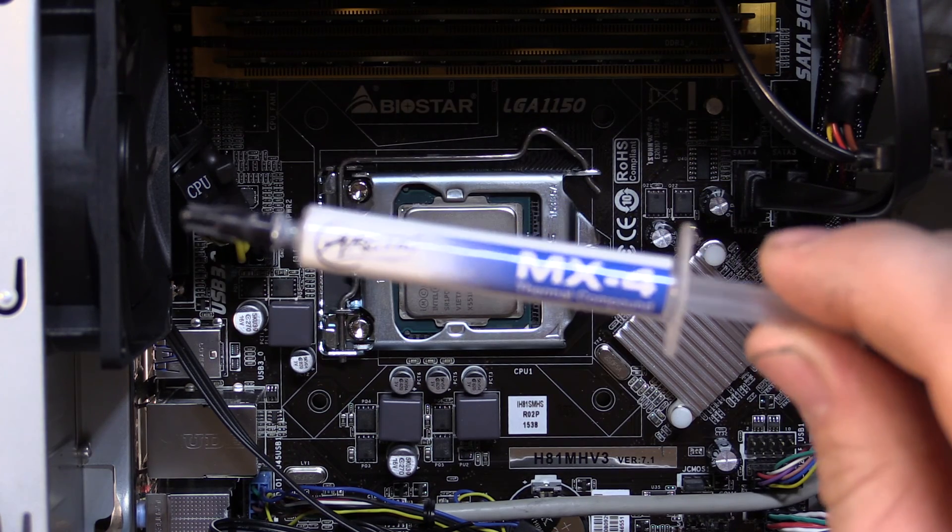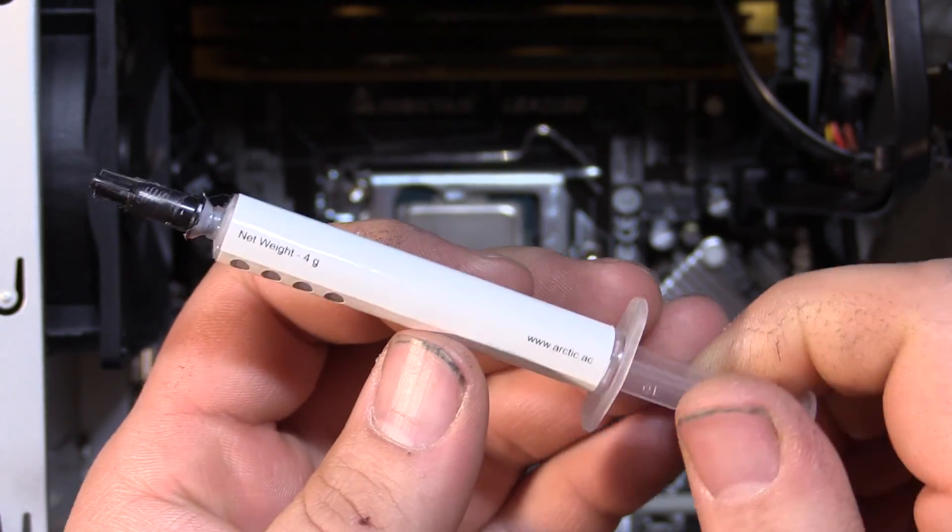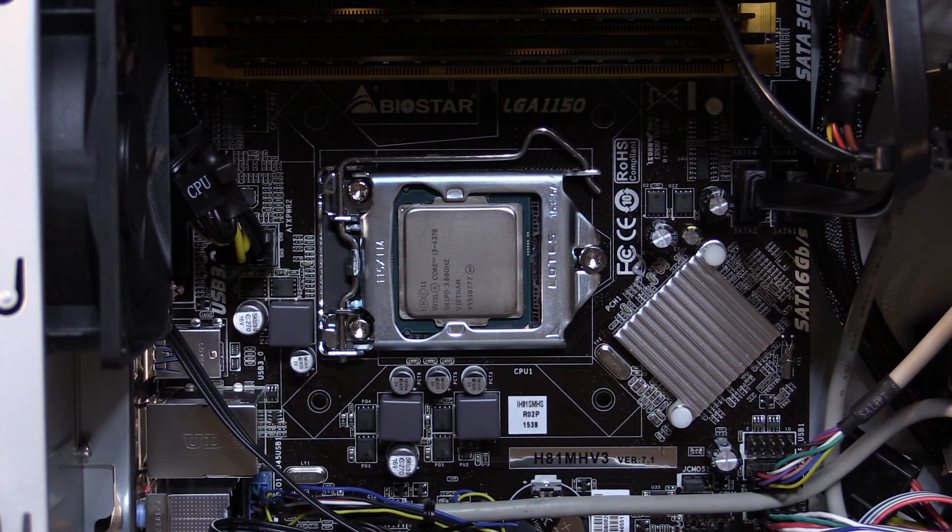The thermal paste I'll be using is Arctic MX4 thermal compound. I've used it a lot over the years and it seems pretty good. We'll get the results together and see if there's any kind of benefit to removing the pre-applied thermal paste and applying your own. I know there's often discussion about whether or not it's worth it. No one test is going to be a hundred percent indicative of all situations, but hopefully we'll get a pretty good idea of whether we're getting any benefit out of it.